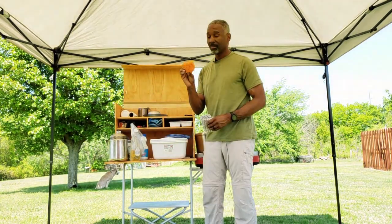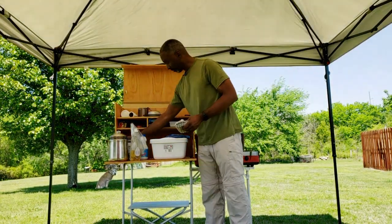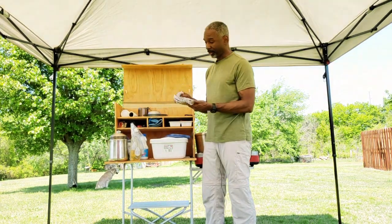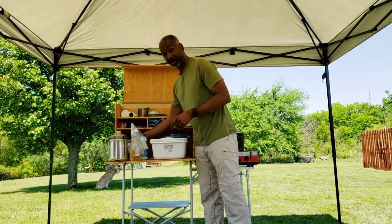I have a little scrubber here to wipe off and clean dishes, and this is a small drying cloth you can use to dry your hands or dry your dishes off when you're done cleaning them.